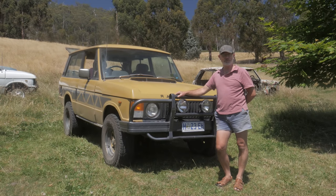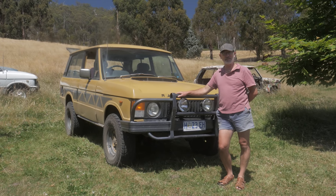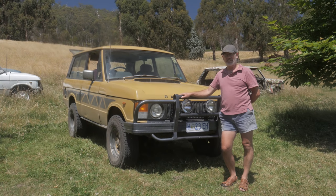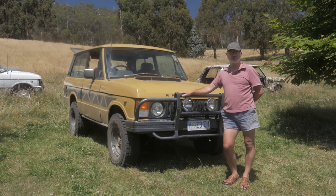Well, g'day, my name is George Albion. I'd just like to spend some time to tell you a bit about my two-door Range Rover that I've just finished restoring and I've just got it on the road. It's not really my daily driver but I use it as much as I can.